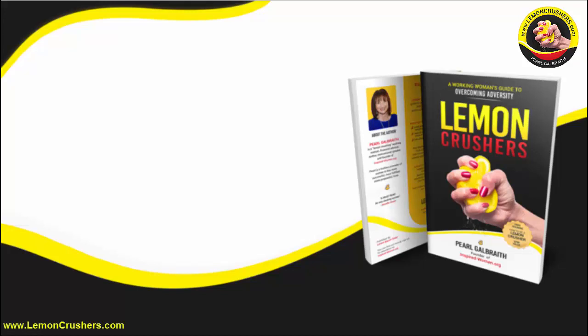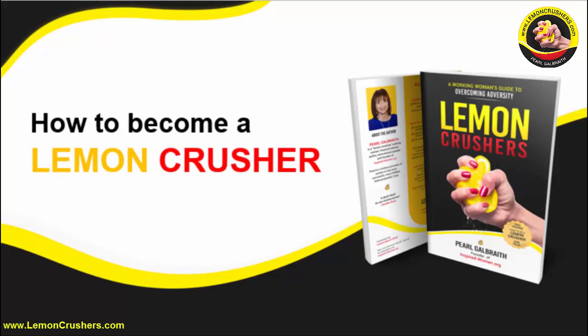Working Women. It is Pearl Galbraith. I am author of Lemon Crushers and I welcome you to this webinar, a chance where we just get to sit and have a conversation and talk about how to become a lemon crusher. You might be wondering, what is a lemon crusher and why do I care?